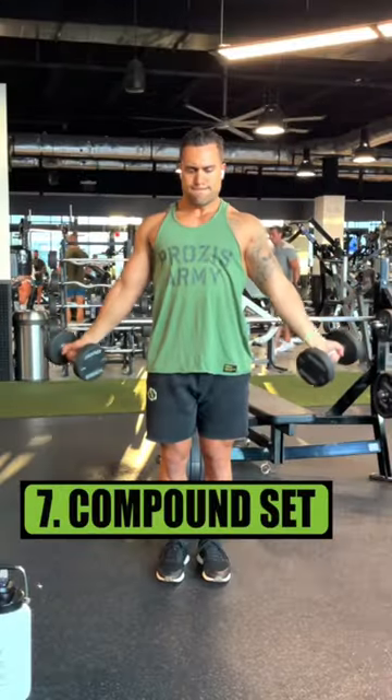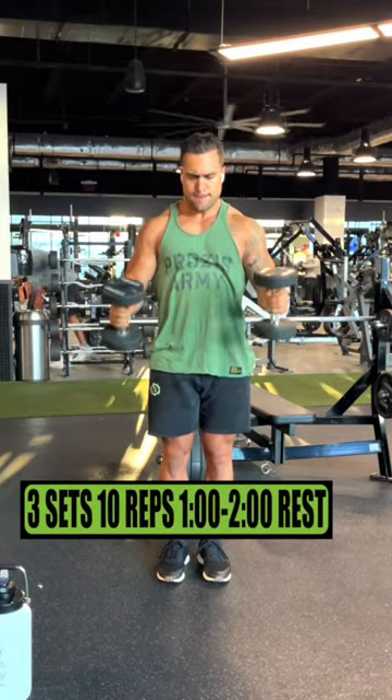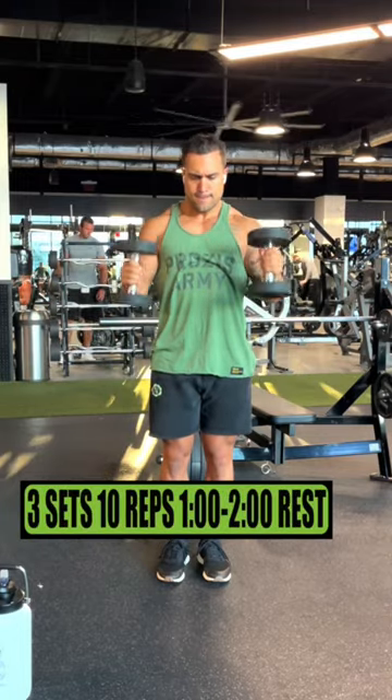Exercise 7 is a compound set consisting of dumbbell wide curls and dumbbell hammer curls. Do 3 sets of 10 reps, resting 1-2 minutes.